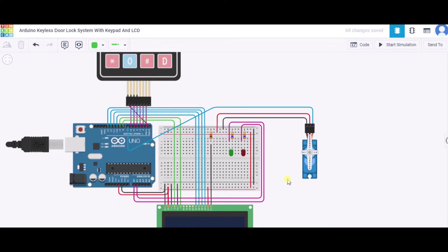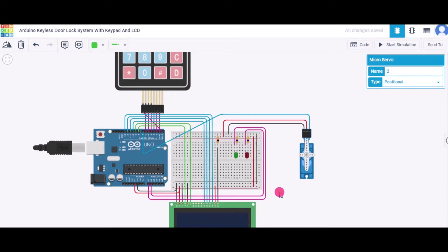Now let us see how to connect the servo. This is the micro servo and it has three terminals. The first is ground, connecting to the GND pin of the Arduino. The second is the power terminal, connecting to the 5V pin. The third is the signal terminal, connecting to pin 7 of the Arduino. This servo will act as the lock.